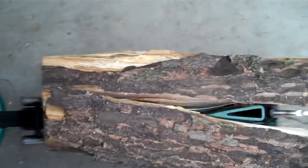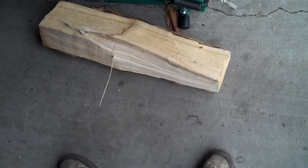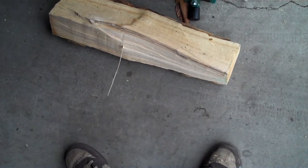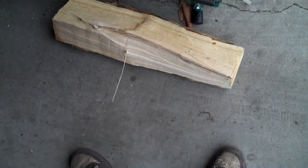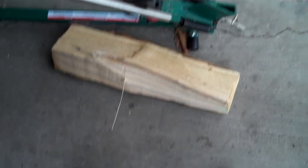There you go, folks. I got split wood. I could probably go smaller than this, but really I don't really totally need to. This would be some pretty good burning logs, particularly this one. This probably needs to be seasoned more. Who knows.